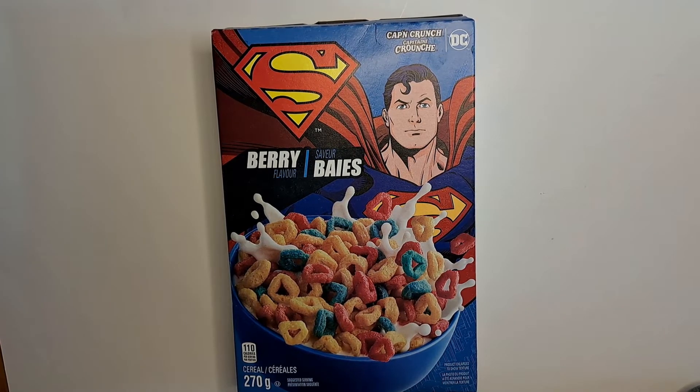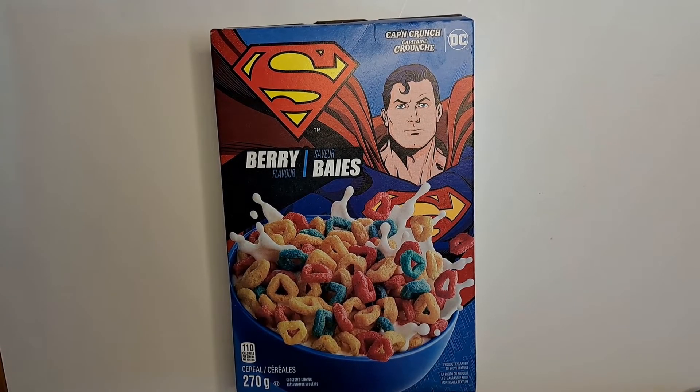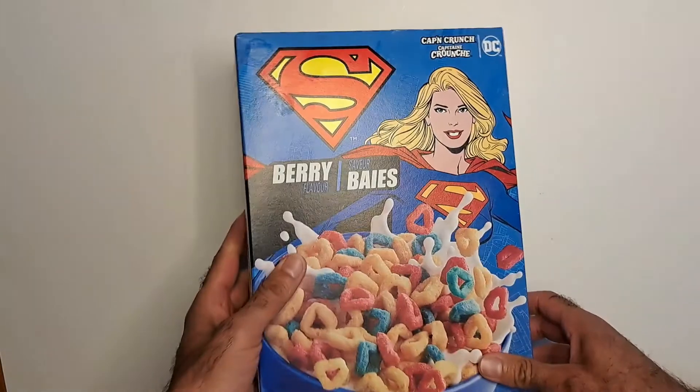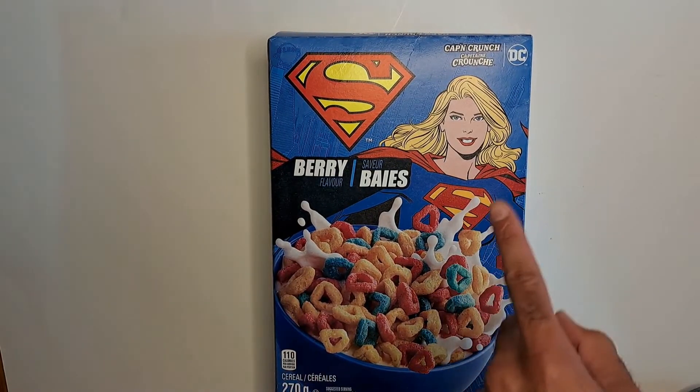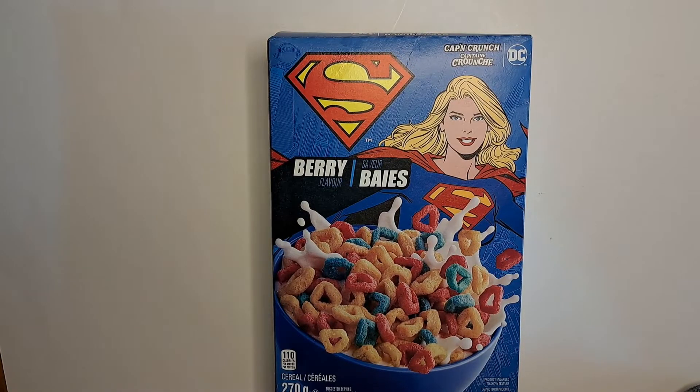Hello all, today I decided to take a look at Superman cereal. My wife picked this up from Walmart or somewhere. I'd seen it before but hadn't picked it up to try — I was still chowing down on my own cereal, which was Cap'n Crunch All Berries. I finished that and my wife saw this cereal. I had seen Supergirl cereal and Superman cereal out in stores and thought they were both different boxes.